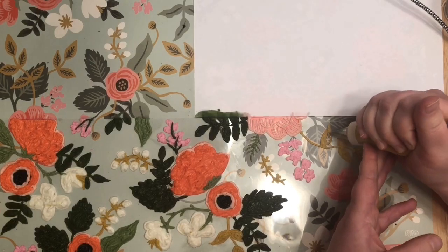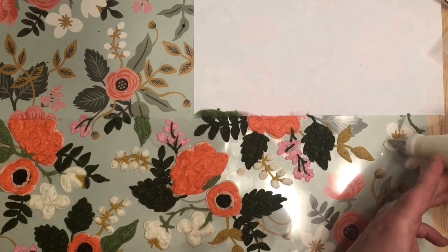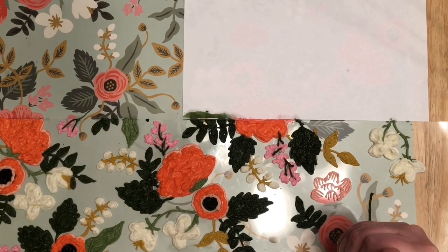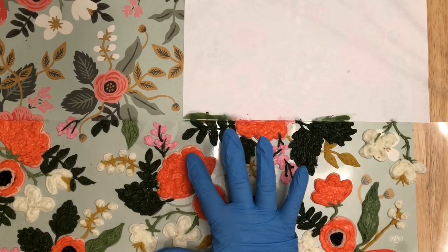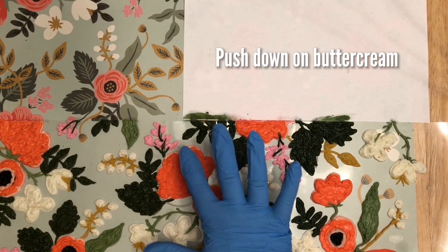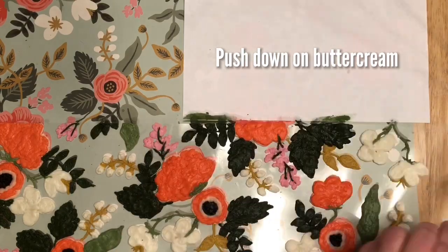Try not to smudge the layer underneath — if you're doing layer two, don't smudge layer one. Most likely your design will be cut off at the beginning and end of your wrapping paper, so you can either omit what's cut off or add to it, just make sure not to go too far beyond your cutoff line. When you're completely done with the design part — not the background yet — push down on the buttercream to fill in those little holes. With my American Crusting Buttercream, by the time you finish the design, the beginning should be dry enough to push down and flatten rather than smear. You may have to wait a little bit for the end to dry before pushing it down.